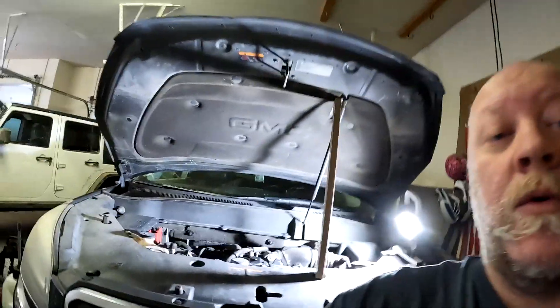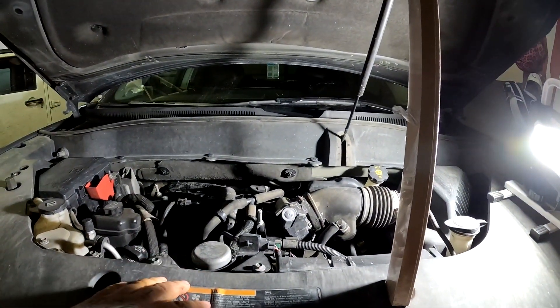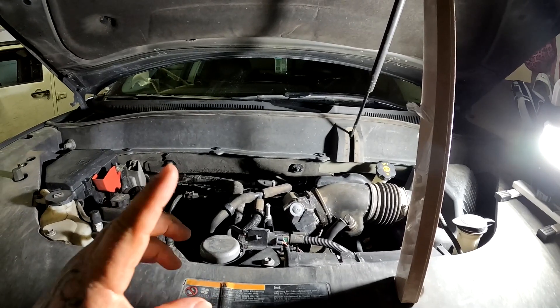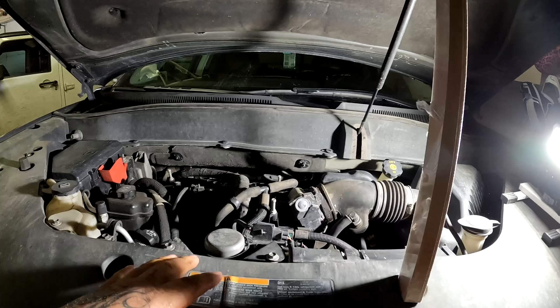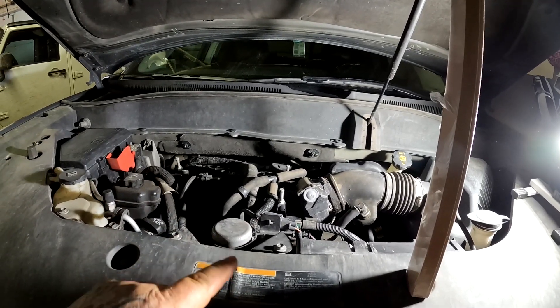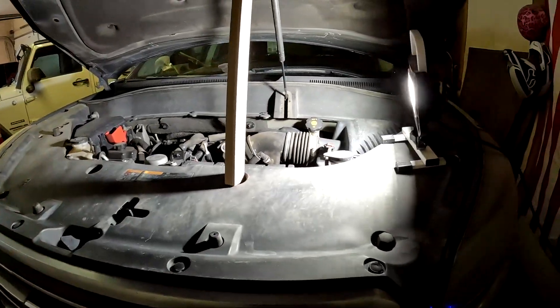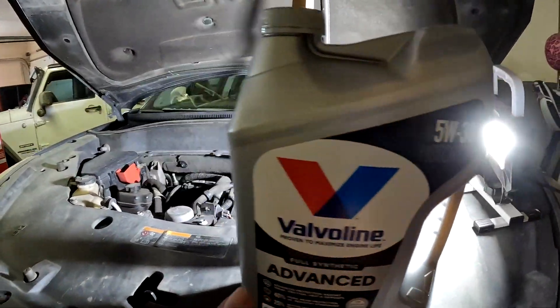Real quick — oil capacity on the 3.6 liter engine. Make sure you check which motor you have, but for the 3.6 liter it says six quarts of oil. So we're going to be adding six quarts of this oil.